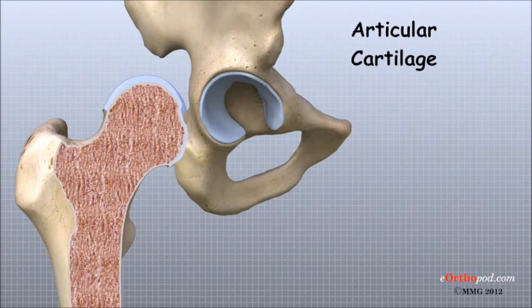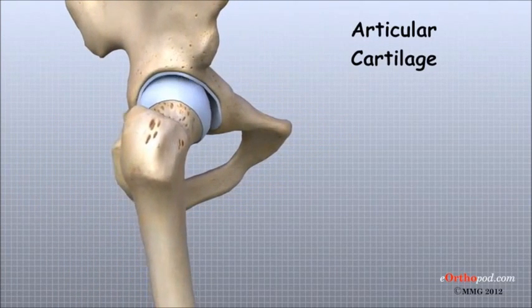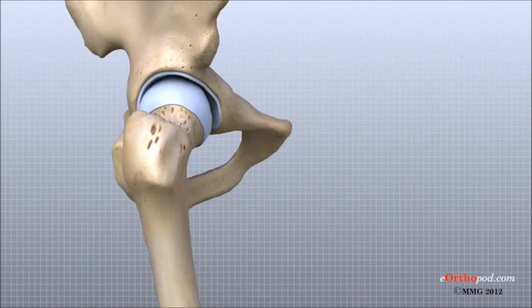In the hip, articular cartilage covers the end of the femur and the socket portion of the acetabulum in the pelvis. The cartilage is especially thick in the upper and back part of the socket, as this is where most of the force occurs during walking and running.